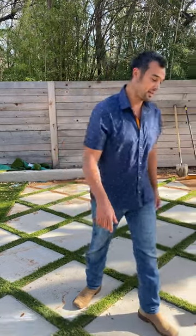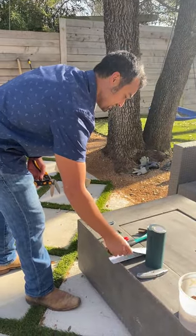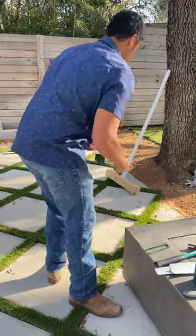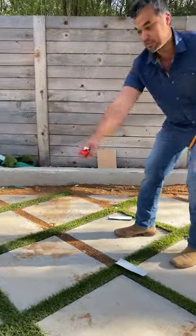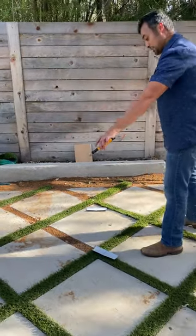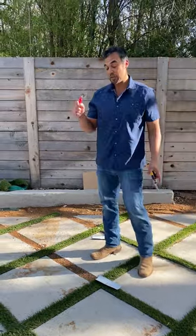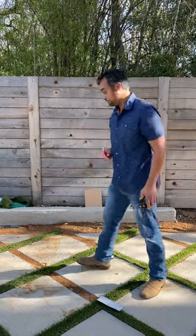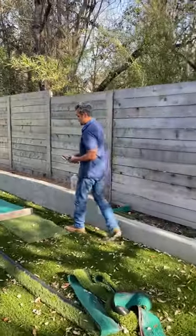Let's grab a couple of things and go through the method. We're going to use the seam tape, nails, and marker. I'm going to demonstrate on this strip right here — I've already done the adjacent strip and the full-length strip. The first step is to cut a full strip of artificial turf. You cut the turf in the opposite direction to get the blade length the same.